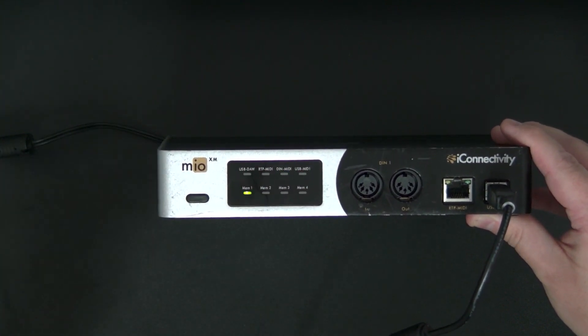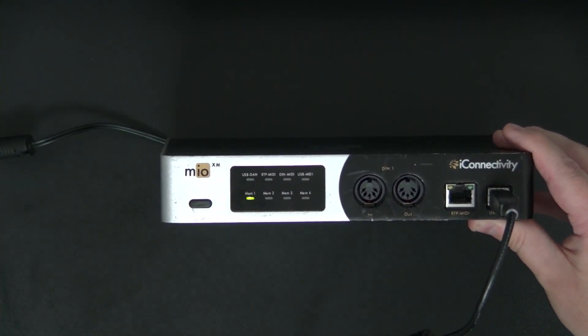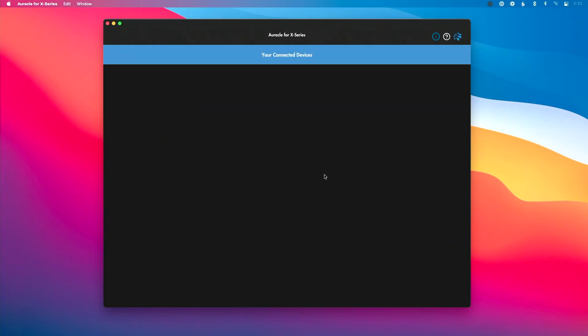Once it completes, you'll see Oracle for X-Series pop back up — and there it is — that means the firmware update was successful and everything is good to go. So if you're looking to update your firmware, it's really simple: plug in, make sure you've got the correct port, hit firmware, and load from web.